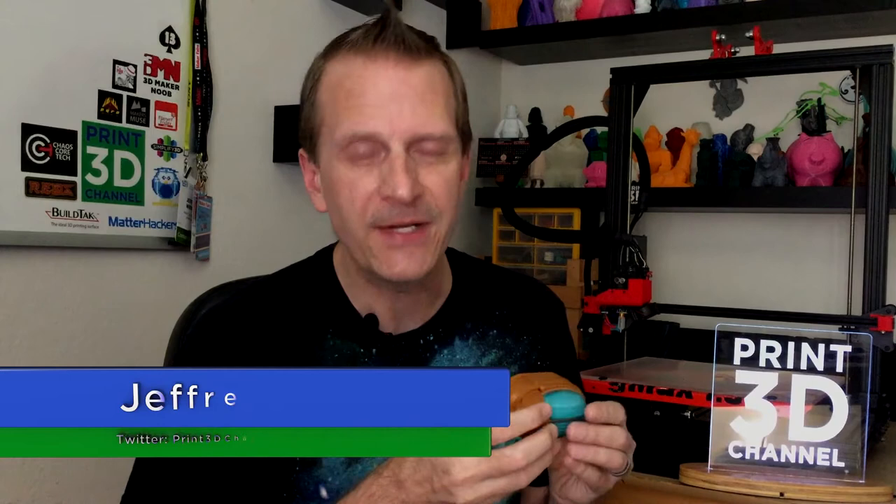Hey everybody, welcome back and thank you for joining me here for day 217 of the 3DP-365 project. As always, down in the description there's a facts section. There's also the Matterhackers affiliate link. If you're in the market for some new filament, just use that Matterhackers affiliate link and you really help out the channel.